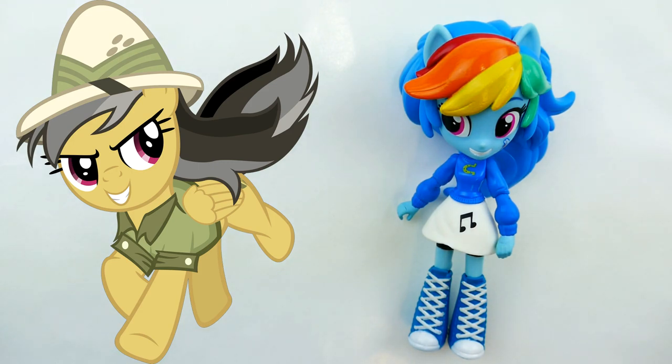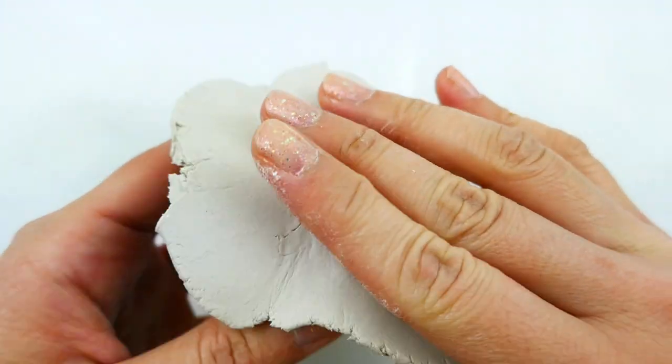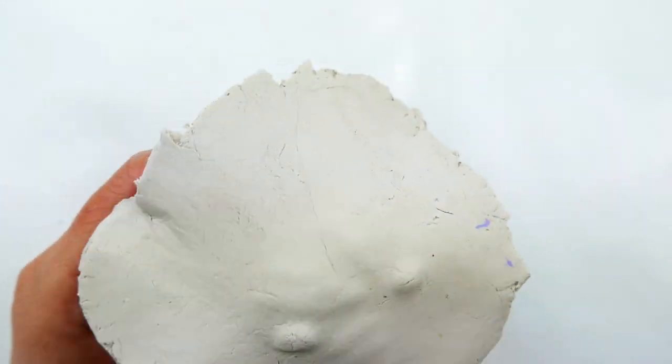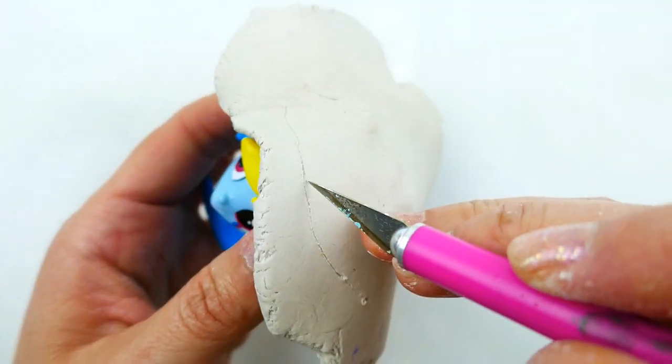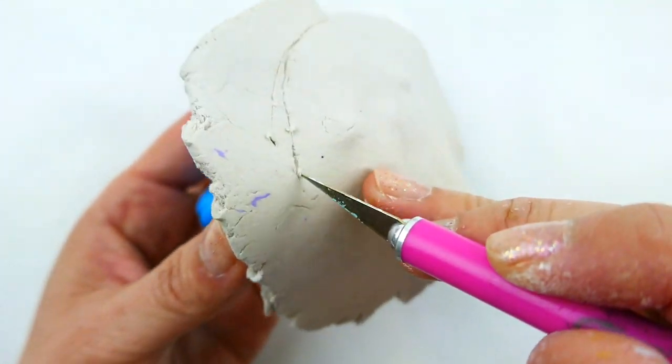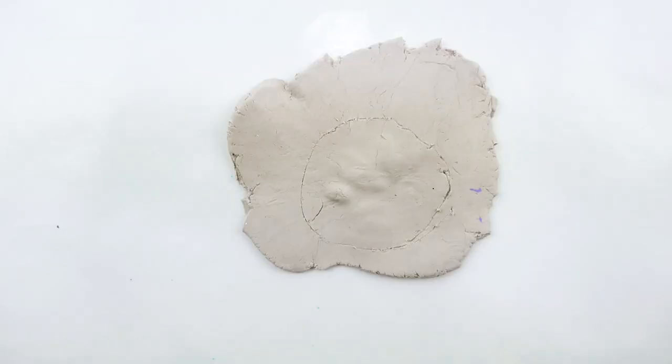She also has a green outfit, so let's get started! One of the first things we're going to do is make Daring Do's hat. We're going to make it first because it's going to be made out of air-dry clay and needs time to dry. I'm taking a flat piece of air-dry clay and measuring it out to outline the circle.